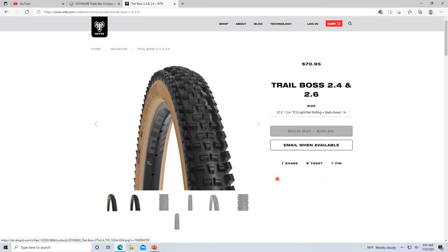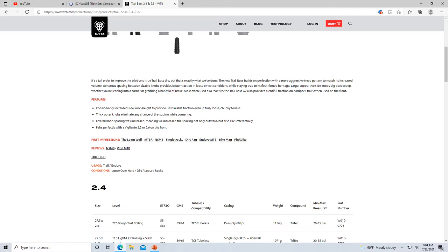Now for the 2.4 and 2.6 — this is where you start getting into the better options. I've actually looked at these and I might want to try out a 2.4 Trail Boss, because Trail Bosses aren't bad tires. For the 2.4 you get the tan walls, which is kind of dope. The knobs are a little bigger than on the 2.25.